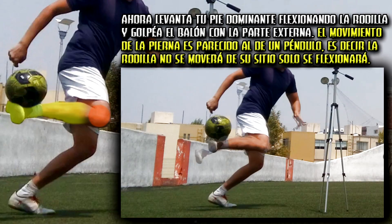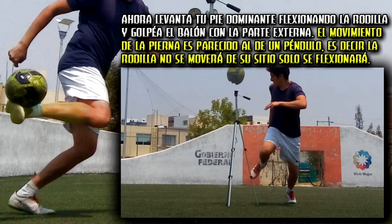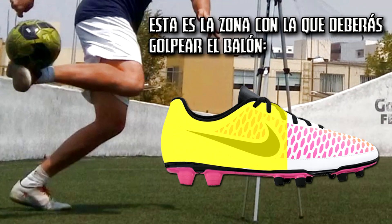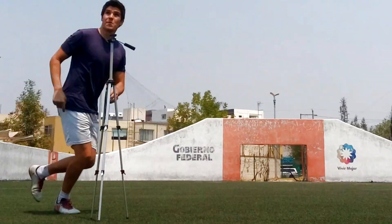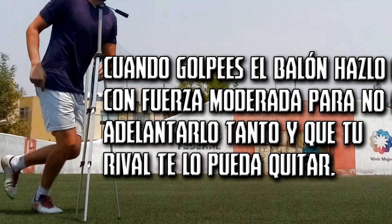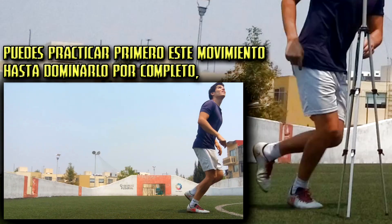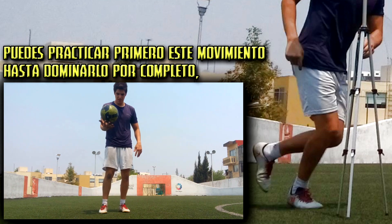Now, lift up your front foot, flexing the ankle to be able to hit the ball with the external part. This is the area with which you should hit it. Try to do it with moderate force so you don't move the ball too much and lose it, or give too much time to your rival to recover. You can practice this movement separately until you dominate it completely.